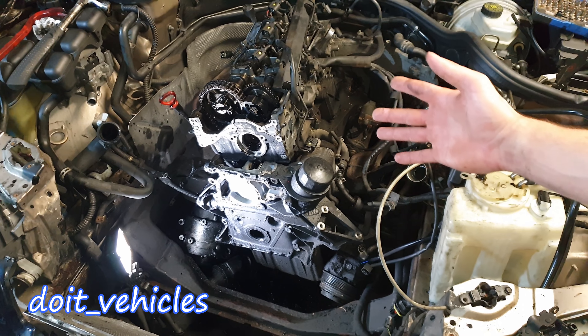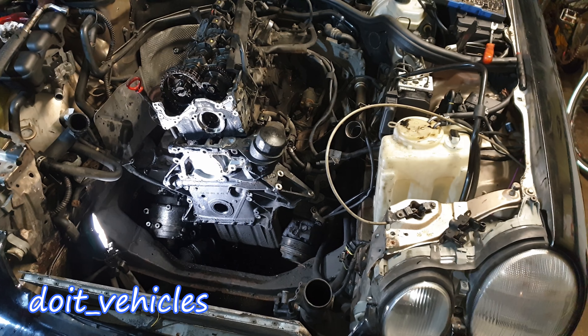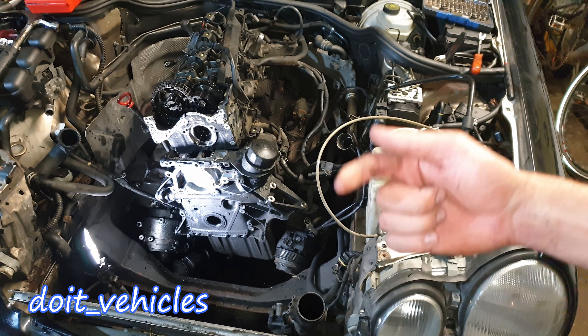In one of the next videos I'm going to show you how to remove and replace the head gasket. This will be a separate video because there are a lot of things to cover. Stay tuned and I will see you in the next video.